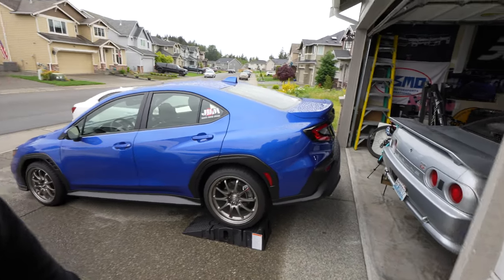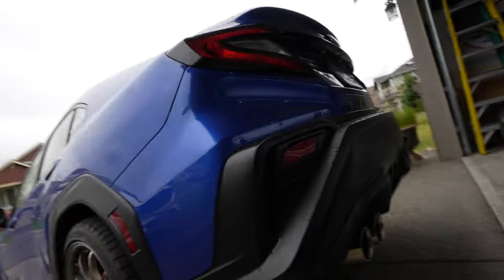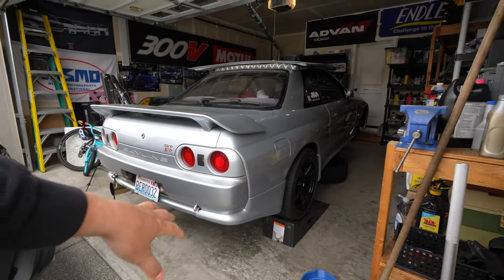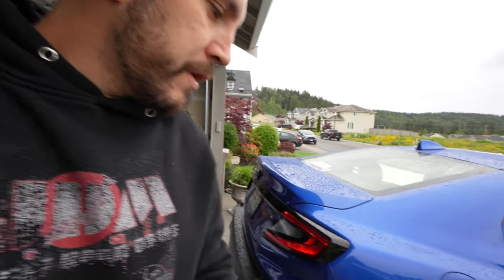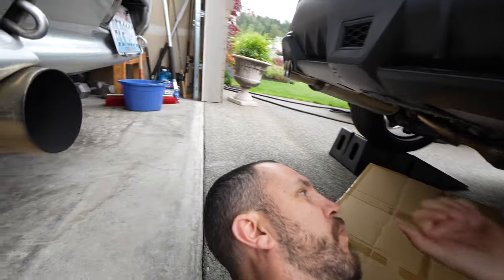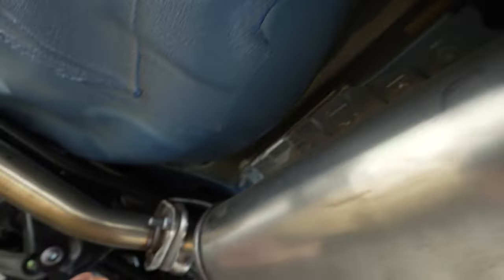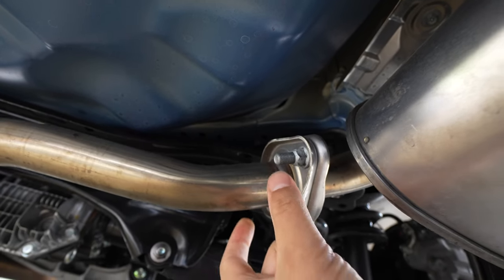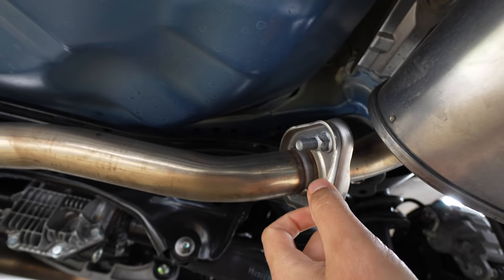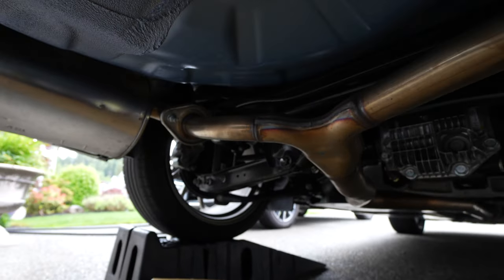The WRX is up on some ramps to get access to the exhaust underneath. It's going to be real easy to get the axle-back off. Unfortunately I can't pull it in the garage because we have the GTR that we're still working on — the engine needs a rebuild. I got some cardboard down; luckily I'm not in the rain. There are a couple of exhaust hangers and it just unbolts from the factory exhaust.